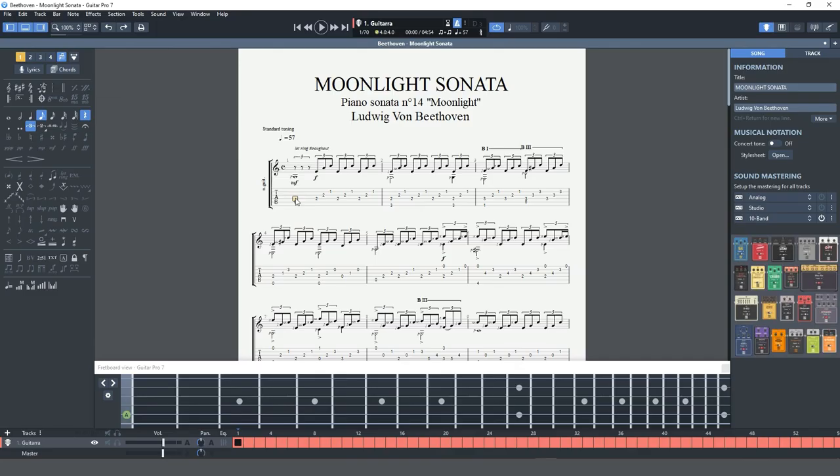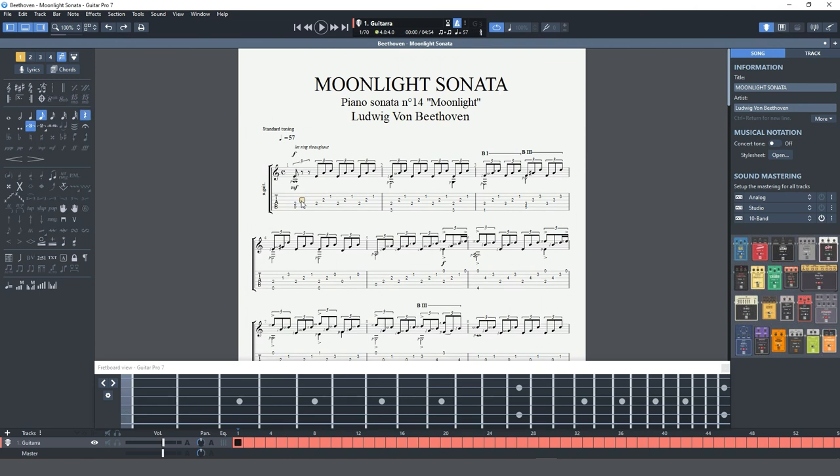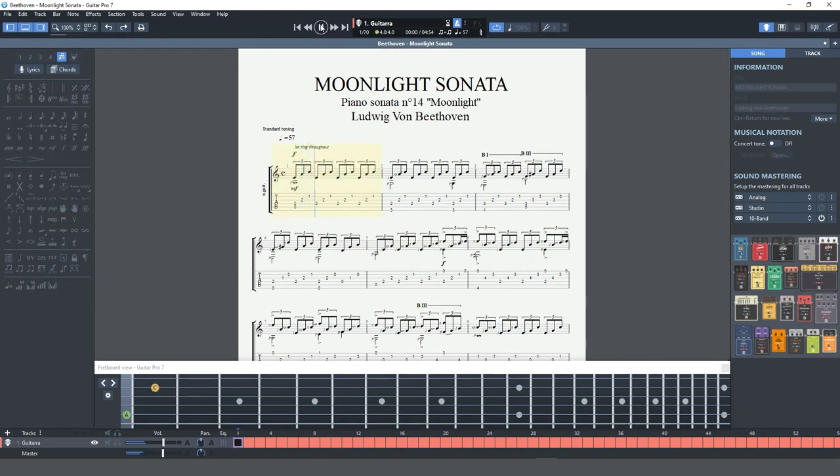If you spend any time reading tabs online like most guitarists, then you may want to try out Guitar Pro. This software allows you to easily create and edit tabs while listening back through Guitar Pro's library of virtual instruments. The loop function, along with the ability to change the speed, makes for a great way to learn your favourite songs.